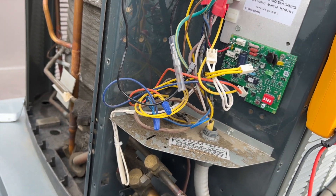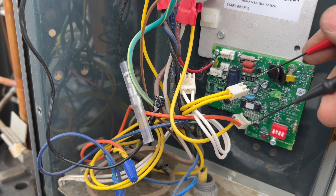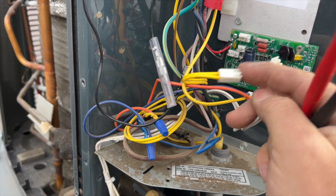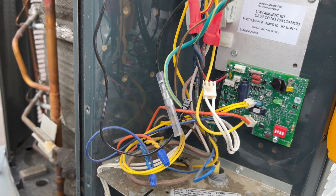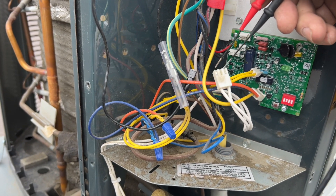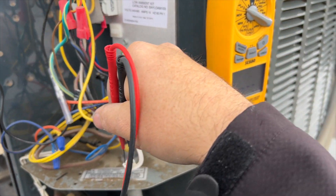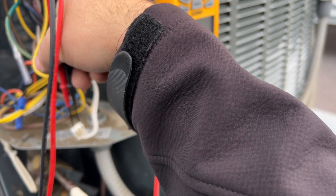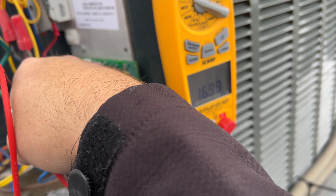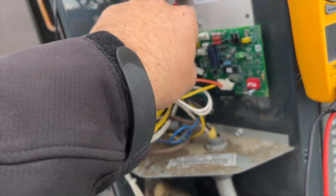Now checking the ambient temperature sensor. You can test these with regular leads, but doing it one-handed is nearly impossible. We got about the same reading — 16.9k ohms. So the temperature sensors are both good. There might be an issue with the board, but I'm not sure yet.